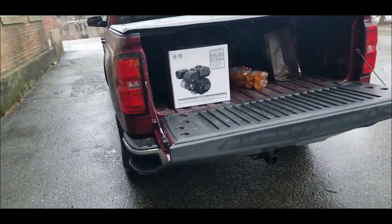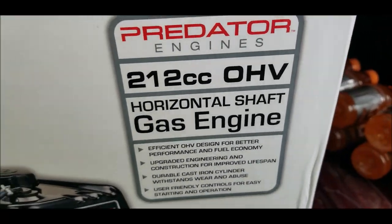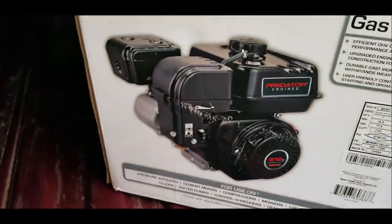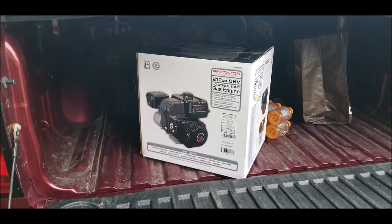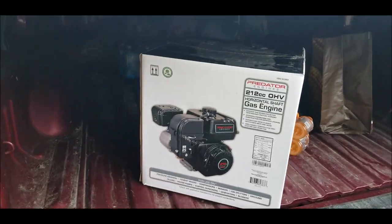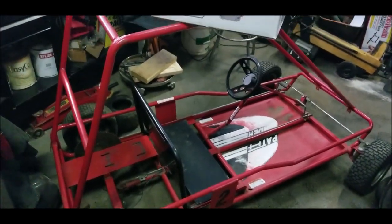Since most of the cart was already there, I took a little jot down the street and grabbed one of these — a brand new Predator 212. So we're gonna slap that onto her and be able to give this go-kart to another kid. I just cleared a spot for it, I'm gonna take it out of the box and get it set up to mount it on the Pathwinder.